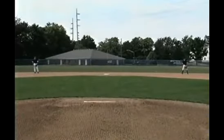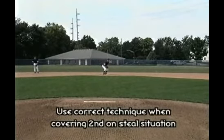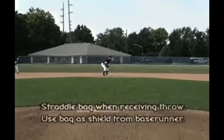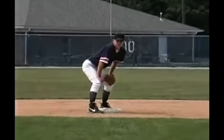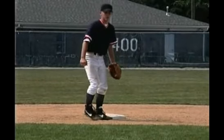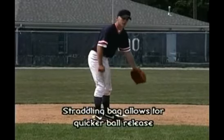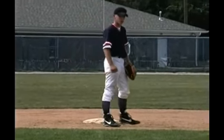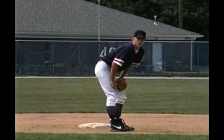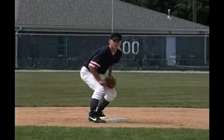Covering second base on the steal situation. Kurt, hustle to the bag real quick. Notice how Kurt's got the bag straddled, and he's going to receive the throw from the catcher in this fashion. We use the bag as protection from the base runner. We don't want to step forward in front of the bag — if we do that, we have a tendency to run out to the ball and then try to bring it back, which is a very slow way of getting to the baseball. We don't want to get in front of the bag, which positions our body so we're liable to get run over. So we want to straddle it and receive the throw from the catcher.